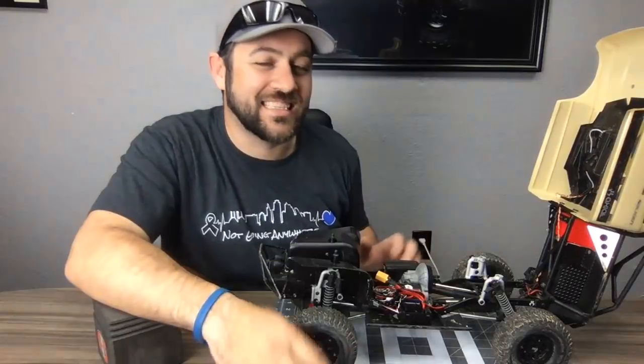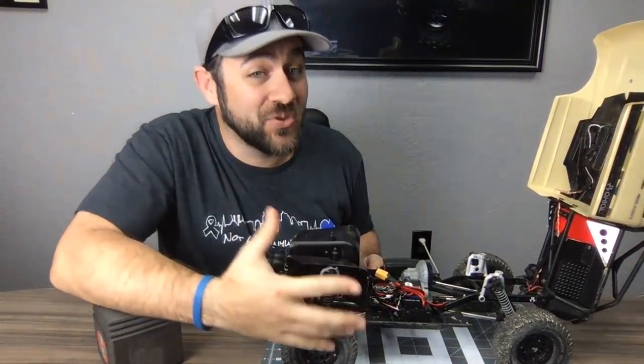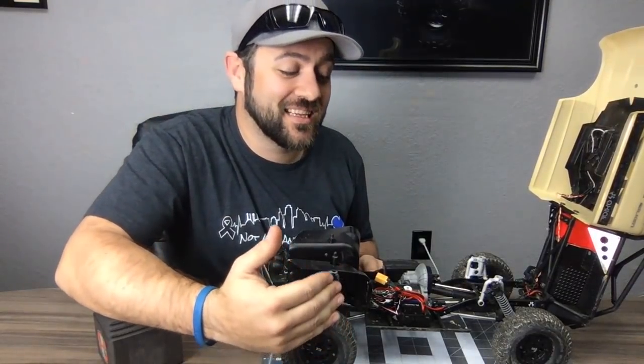I really like this truck and I really enjoy driving it. I want to finish it to where I want it to be.